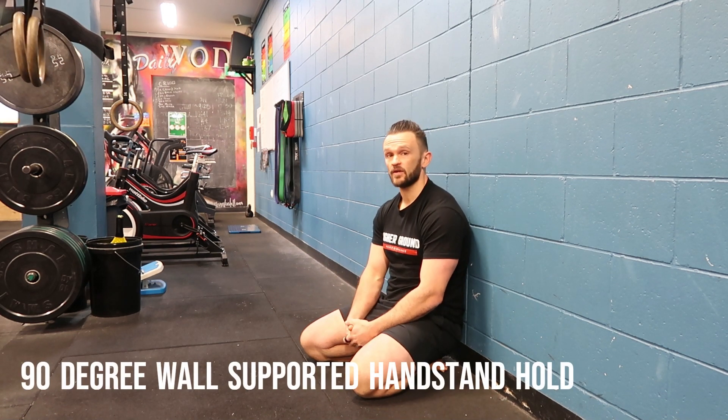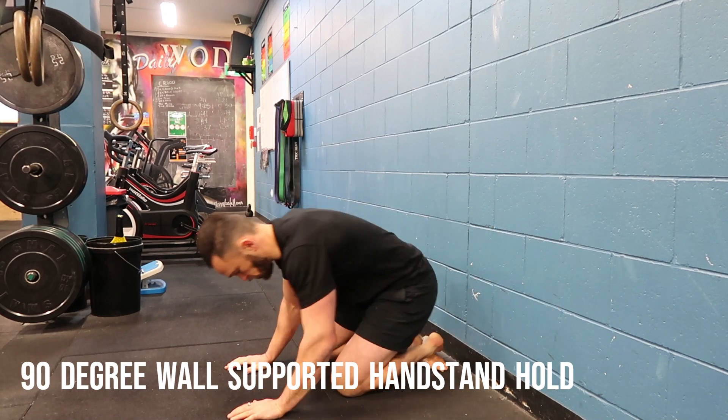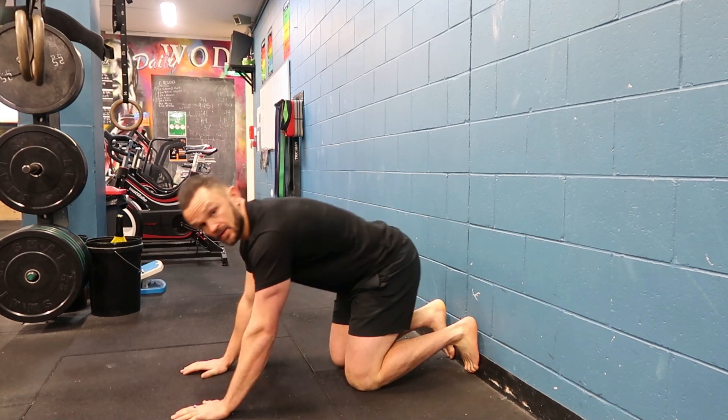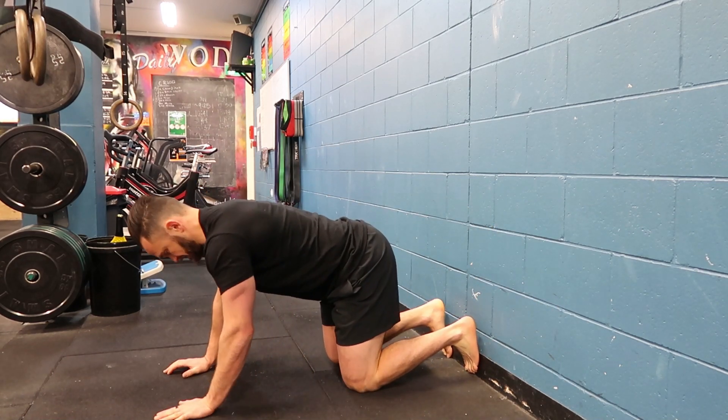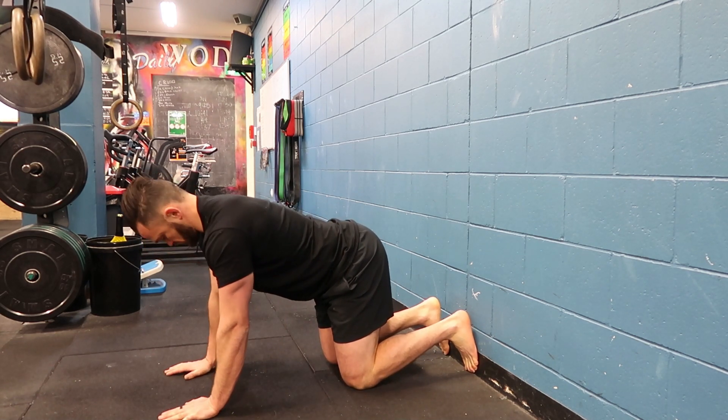I'm going to take you through a 90-degree handstand hold. What we've got here is a nice solid wall, and I'm going to set myself up. I'm basically at a quadruped position, 90 degrees at the knee, nice straight shoulders.